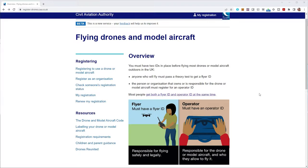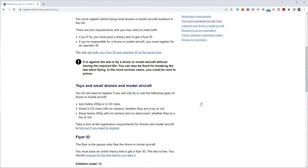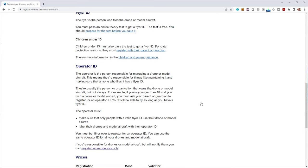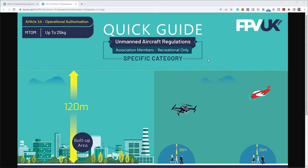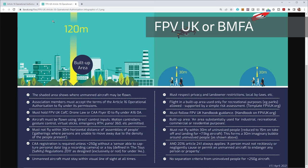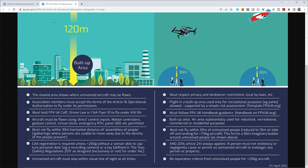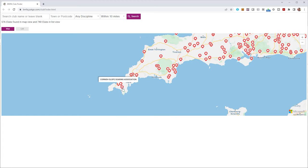Briefly on UK rules: you need an Operator ID (£10/year) to fly any non-toy camera drone, including the DJI Mini 2. Since the Ruko F11 is over 249g you also need a Flyer ID — free, lasts 5 years, but requires passing a basic online multiple choice test. Even with both IDs you're restricted where you can fly in this weight category, but restrictions are eased under Article 16 operational authorisation. For drones over 250g I'd recommend joining FPV UK (£20/year) or the BMFA (£40/year) to be covered under Article 16. Also look for a local flying club.